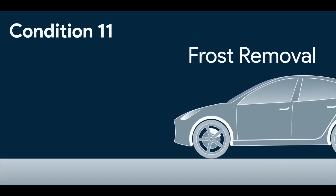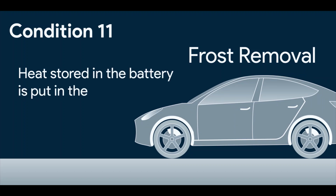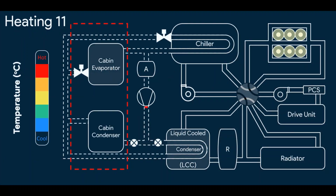The eleventh mode is Frost Removal. The heat energy stored in the battery from the last cycle is utilized to heat the cabin back to help remove the frost. Here's how it's done.